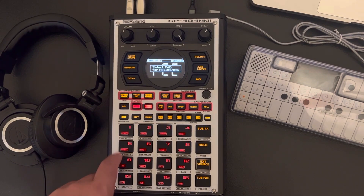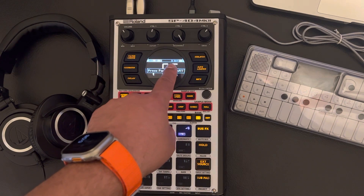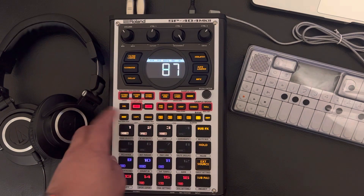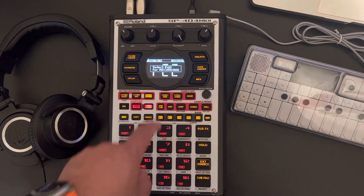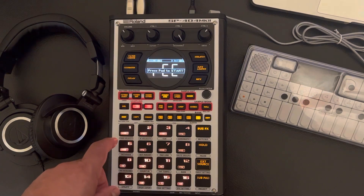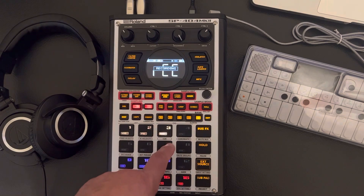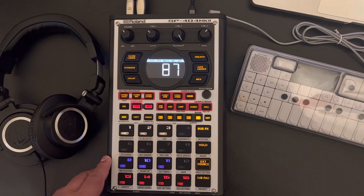We're gonna exit out, and just to show you — if I select this pad, you notice right up here it automatically goes to 'wait.' So there is no count-in in that method. Now if you resample in the regular thing here and you pick a pad and press it, let's see if it does it — nope, goes right into it.